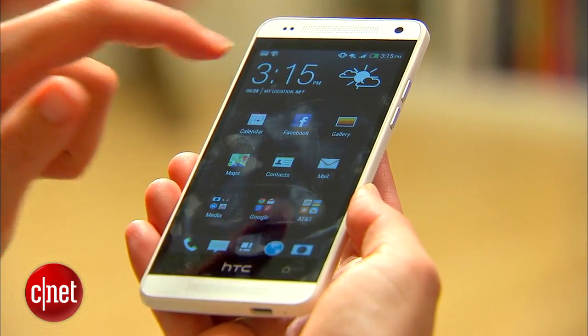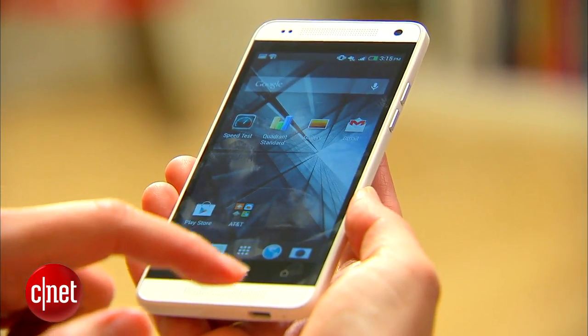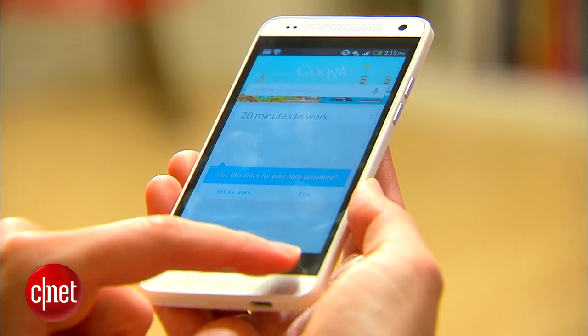The phone has a 4.7-inch 720p HD screen — really nice and pretty to look at, very bright.